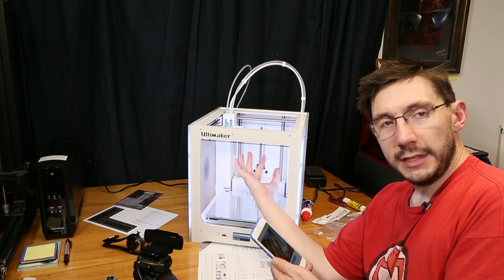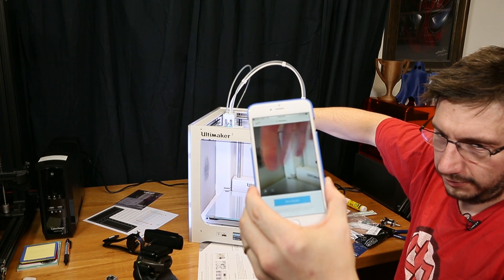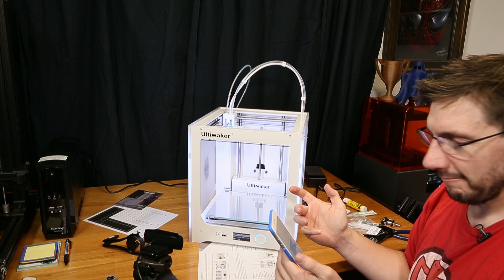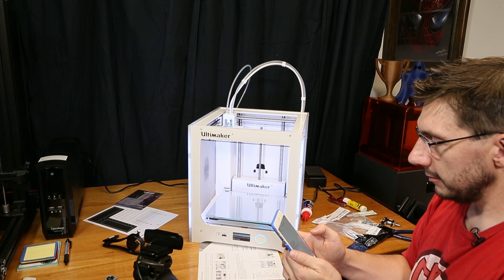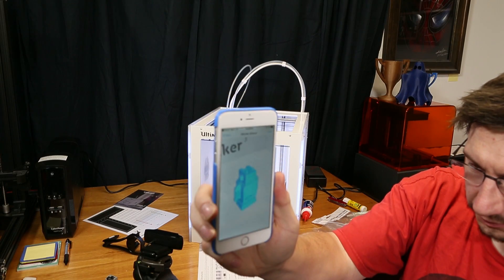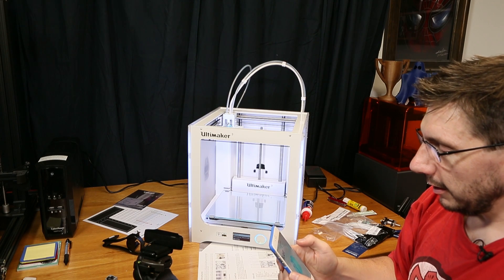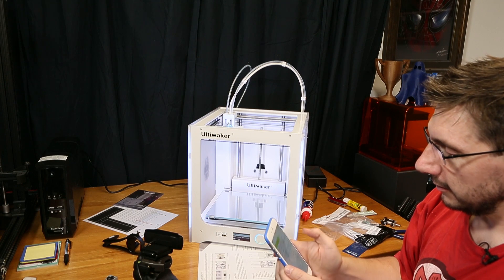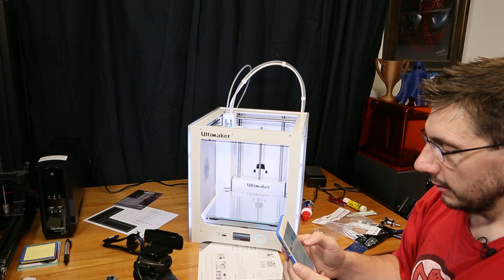There's a camera on the inside — it connects up to that. Print the Ultimaker robot. Oh, look at that — it's actually right there. I can hit print. It's got the right things. Let's print that robot. We'll do it normal.